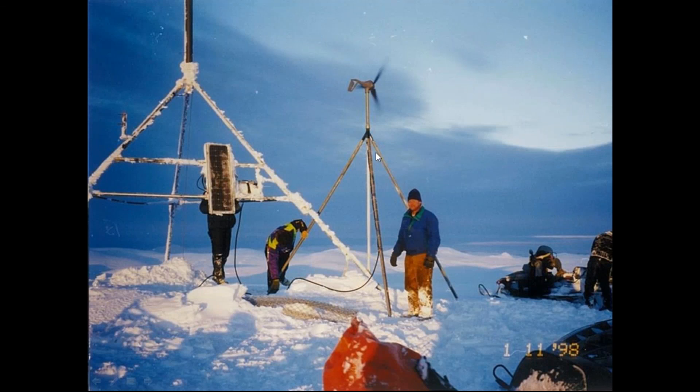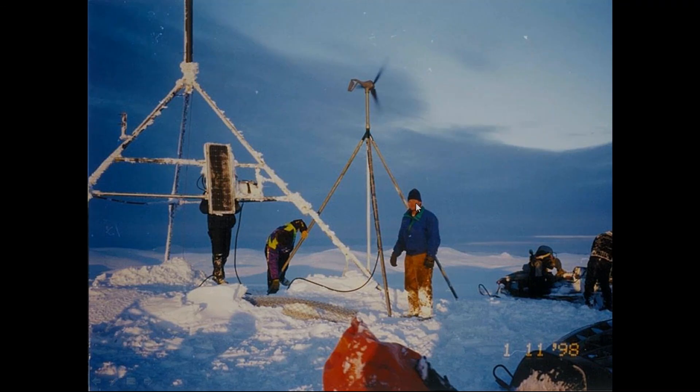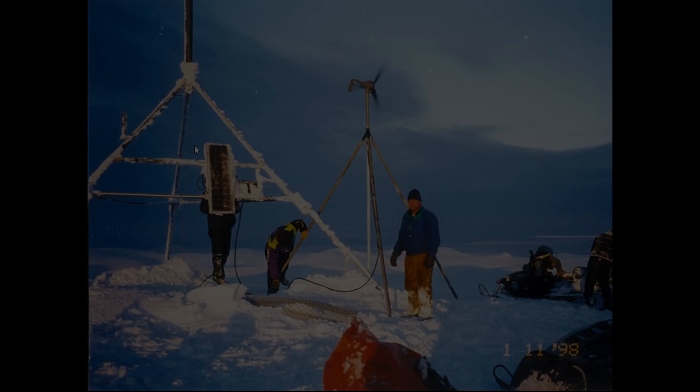Here is a very remote application in Alaska — a science monitoring station where the solar panel isn't doing well, but the wind turbine is spinning very well. Thank you for your time on this webinar today.